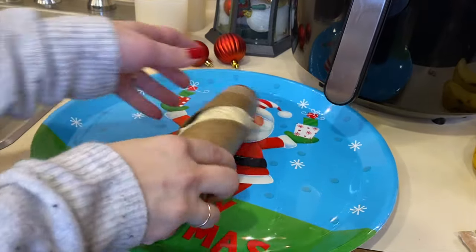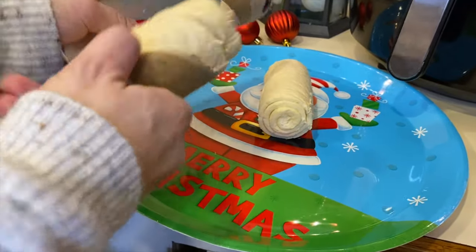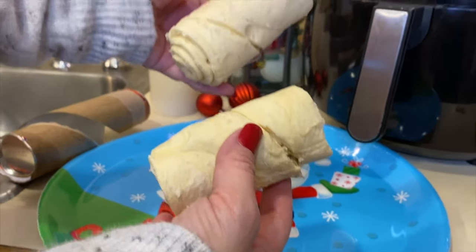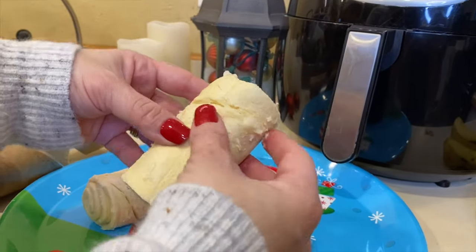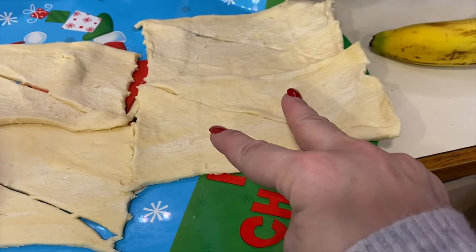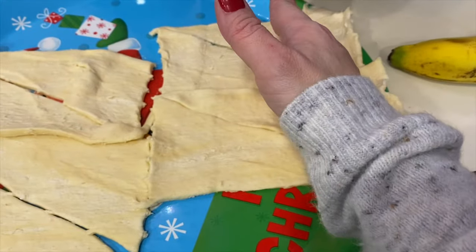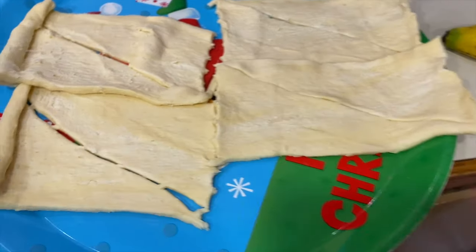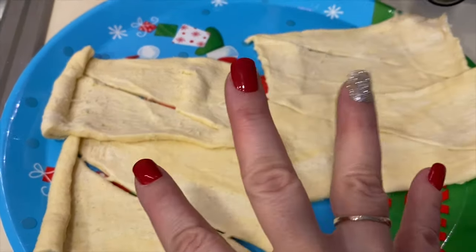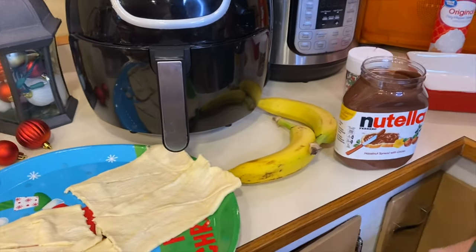I'm going to take over for a second so you guys can see exactly what to do. Depending on how you want to make them, it kind of unrolls in two separate sections. You want two different pieces — two triangles together, two triangles together, so you have like a square. When you put the banana in, you're able to roll it. You'll have technically four pieces but two separate rolls to make the banana sushi.